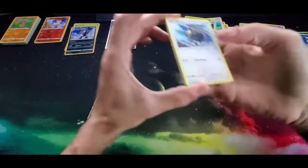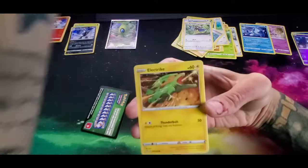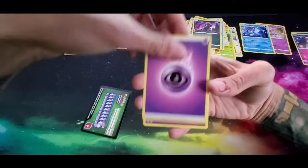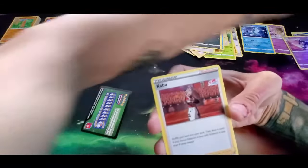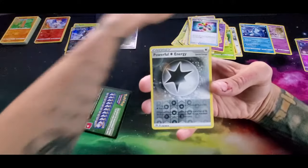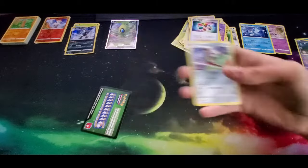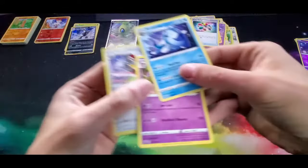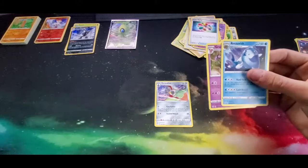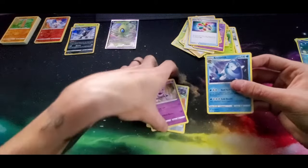Let's see if we can pull a full art out of this pack - a Charizard VMAX would be absolutely amazing. But we got a Tauros, a Rookidee, a Galarian Mr. Mime, an electric energy, a Dino energy, a Gothita, a Turbo Patch, a Powerful Energy for the reverse holo, and for the rare an Escavalier. So we did not get anything super fancy out of those and didn't even get a holo rare. So these are the three rares we got out of the Darkness Ablaze packs. Here's the code card - we got the Escavalier, the Granbull, and the Arctovish.